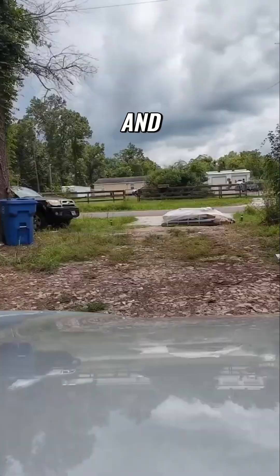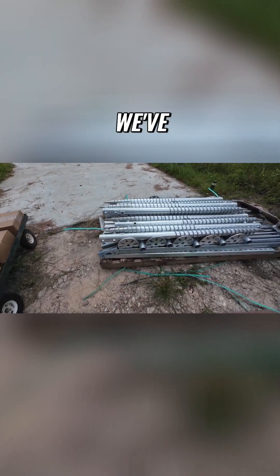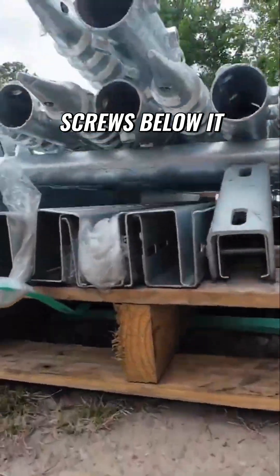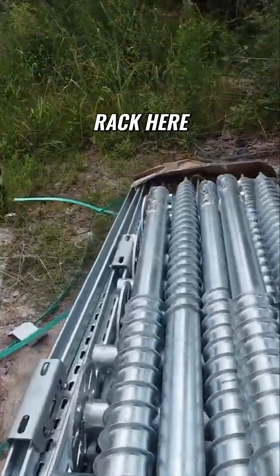We're going to unpack this thing, talk about everything that's in it, and how to prepare for the installation. Preliminarily, it looks like we've got 10 ground screws on the top, 10 of the base mounts that go in the ground screws below it, and a whole lot of rack here.